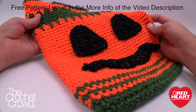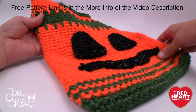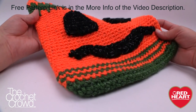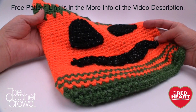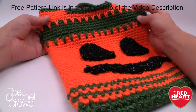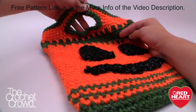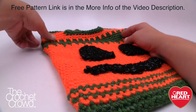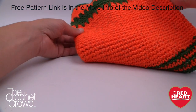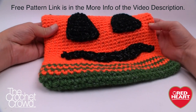Welcome back to RedHeart.com and The Crochet Crowd. I'm your host Mikey and today we're working on the Pumpkin Face Halloween Bags, perfect for trick-or-treating. I'm going to be deviating a little bit within this pattern to show you some techniques, tips, and ideas. I found this really cool and fast to make. Thank you to RedHeart.com and let's get started right now.